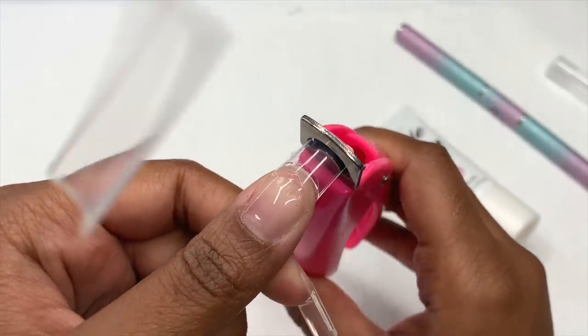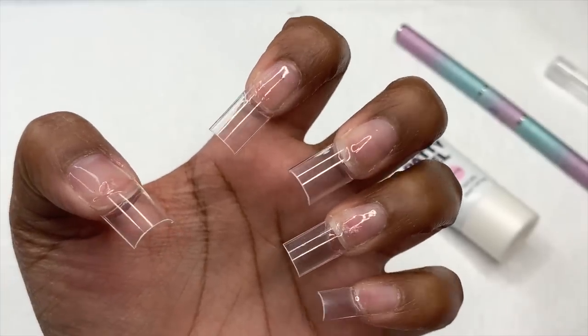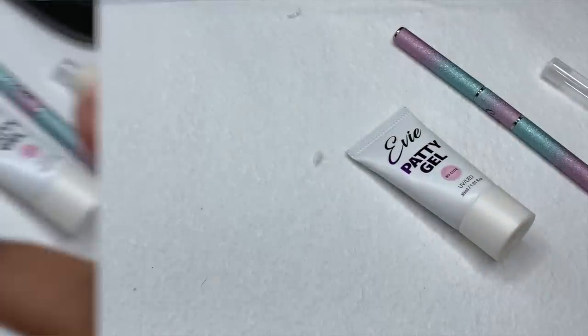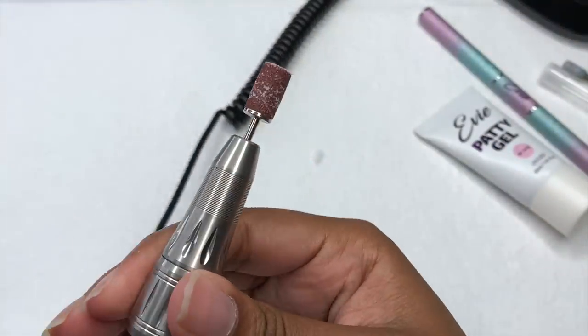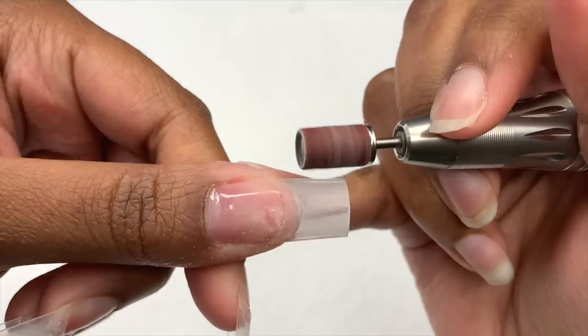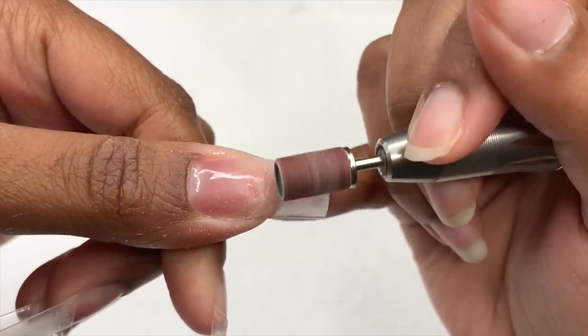I make sure to check the length and ensure they're all the same. Once I have them cut down to the length I like, I'm going to take a sanding band and my nail drill to remove the shine from all of the nail tips and also blend the nails in with my natural nail.